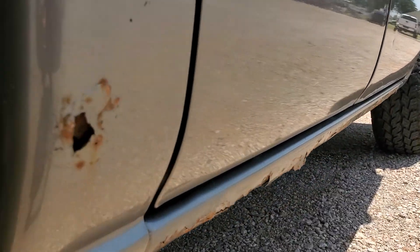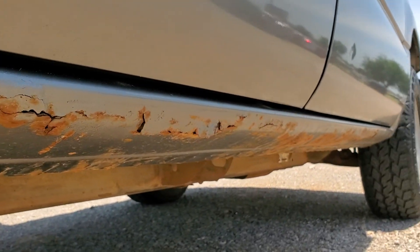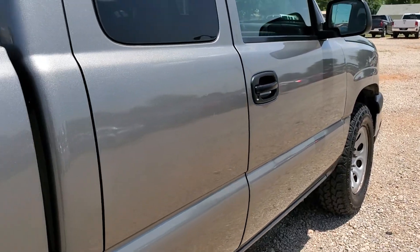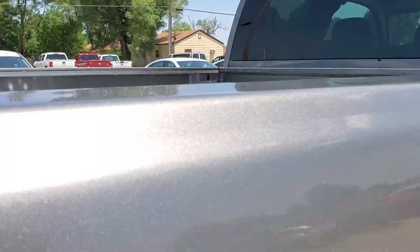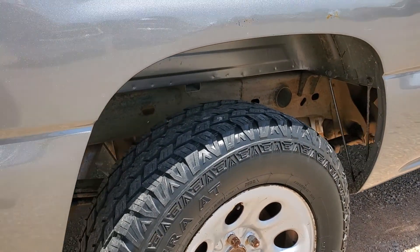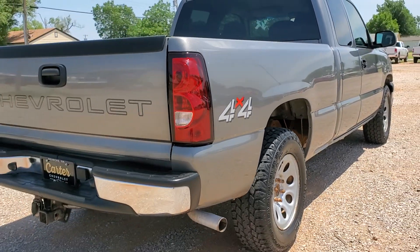You'll see a bunch of rust coming down here — you can see the holes. On the pillars though, it's got the spare tire and some all-terrain Primewell tires. There's your 4x4 logo.